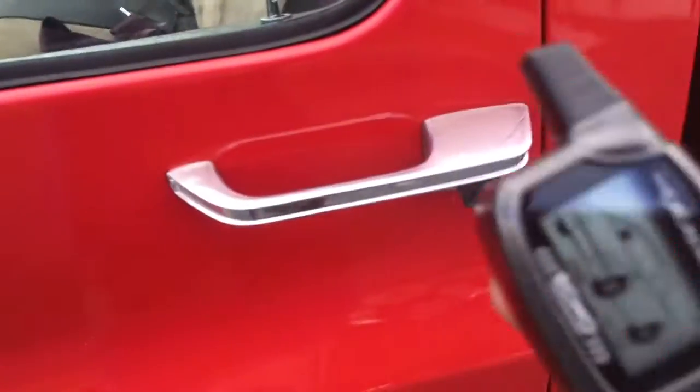Going to hit the remote control — lock your doors, hit here, unlock, unlock your doors.